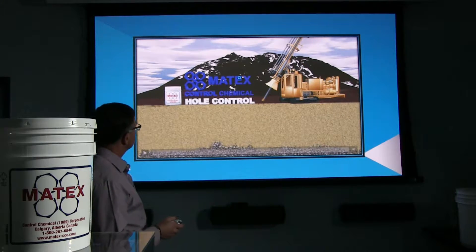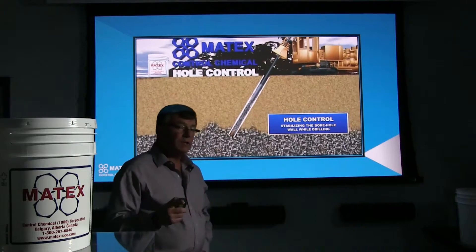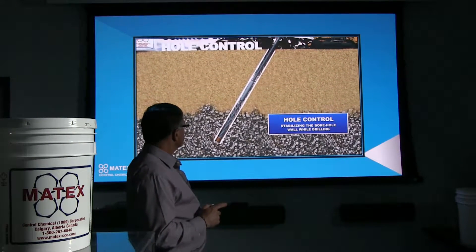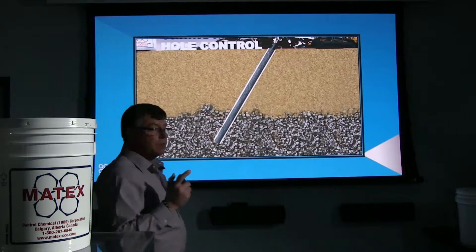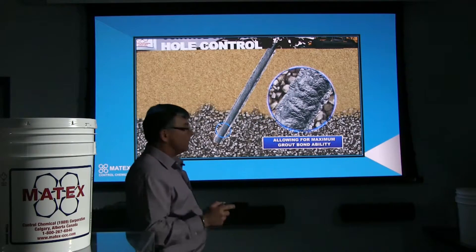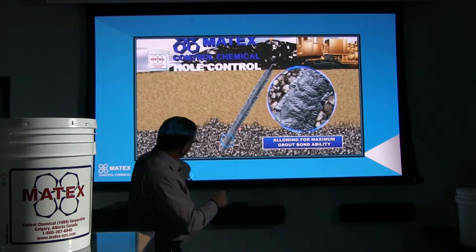Sometimes you can even do the same application — setting small anchors, micro piles, or what have you — without even using the casing. We have experienced this on some jobs in Western Canada. You can drill down using the Hole Control, and once you get to the bottom, inject your grout, and you're not losing all your grout off into your formation because you've stabilized that borehole wall on the way down.